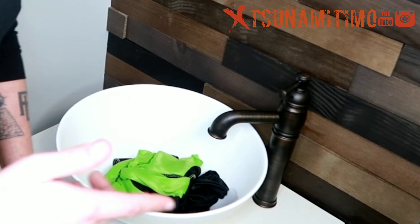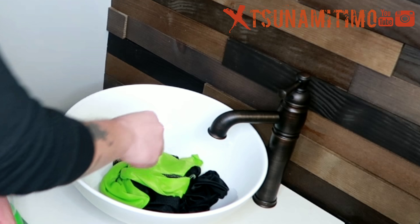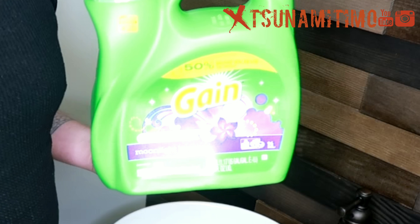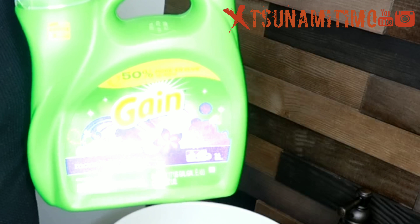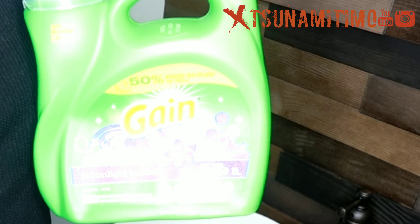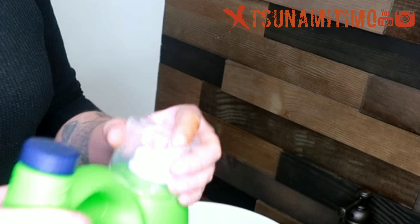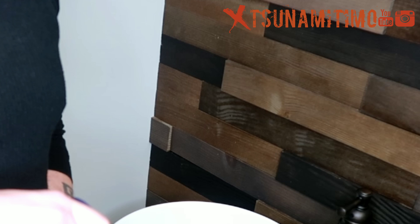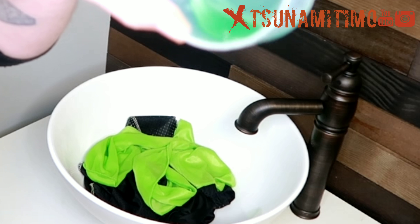So basically what I do is I put the do-rags in the sink. Use some Gain — a lot of people say it might matter, but it don't really matter to me, like whichever one I use it's all the same to me. This is how you properly wash them. So you use some of this — you're not gonna need a lot. This amount should be sufficient.